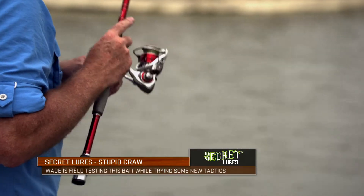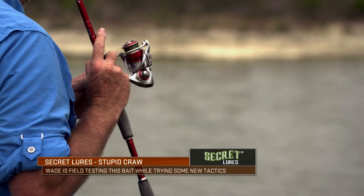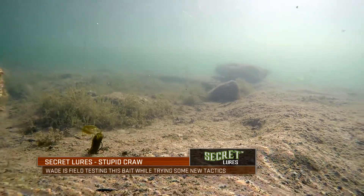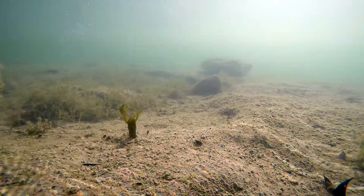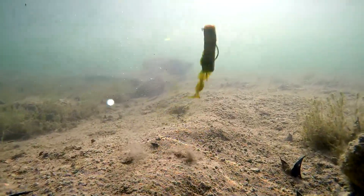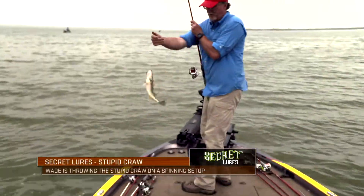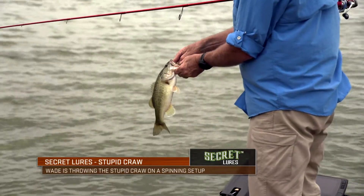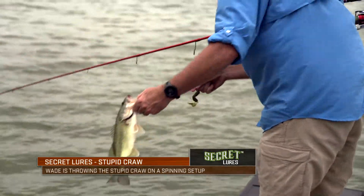Some of that was going on at Choke Canyon. I was actually using a spinning rod to throw the Stupid Craw or Stupid Tube type combination — the jig head where you rig the bait through the middle and rotate it out and it rigs up perfectly. I was really trying to use it on a spinning rod to get a lot of bites, because that's the way a lot of people fish that type of rig and bait combination across the nation.